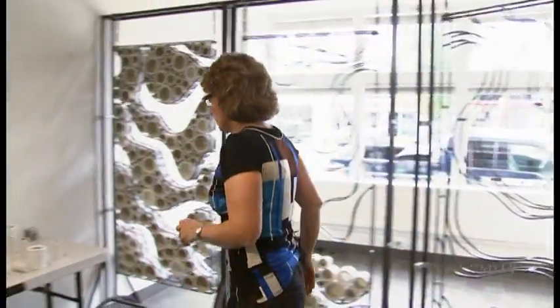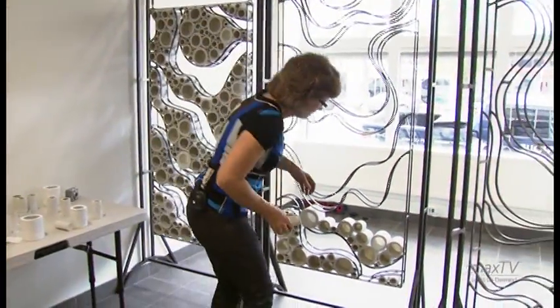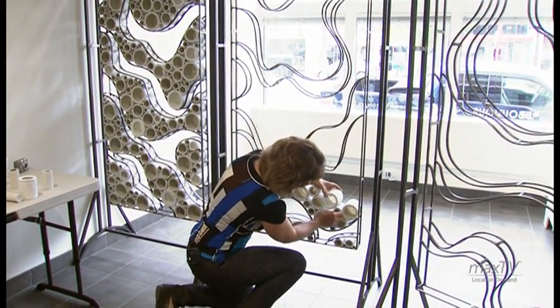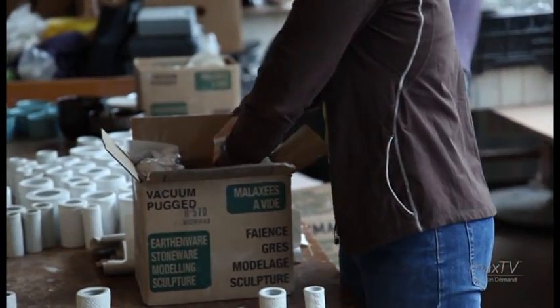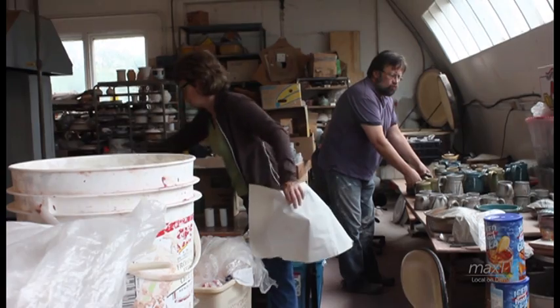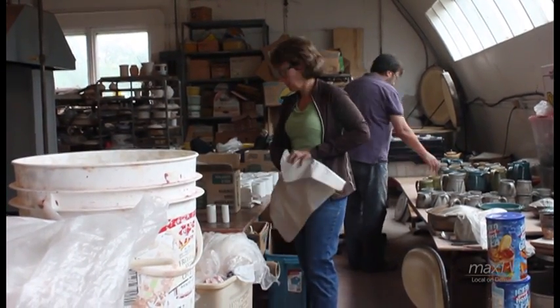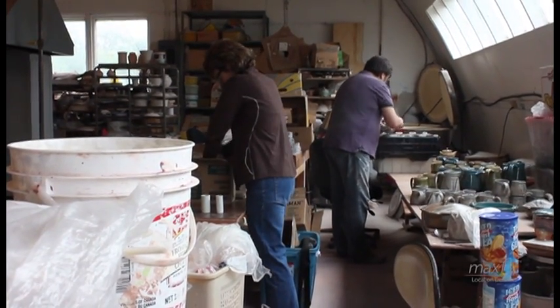I have a very tiny studio — it's like 10 by 10 — and that houses my wheel, my work bench, and my kiln. So work comes out of the studio and promptly goes into the house: sometimes it's in a box, sometimes it's under the kitchen table, sometimes it's on the fireplace. So I really haven't seen all this body of work in a large space. It's a great opportunity to see it as a body of work instead of just individual pieces coming out of the kiln.